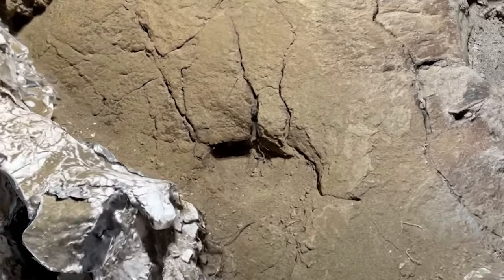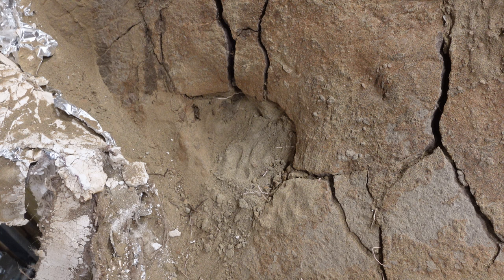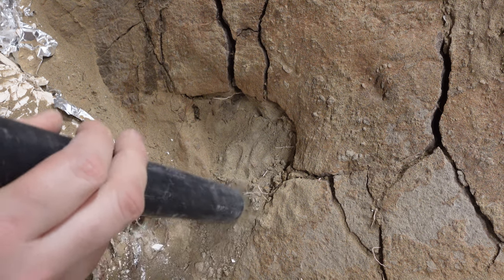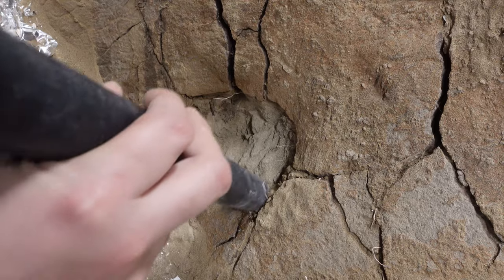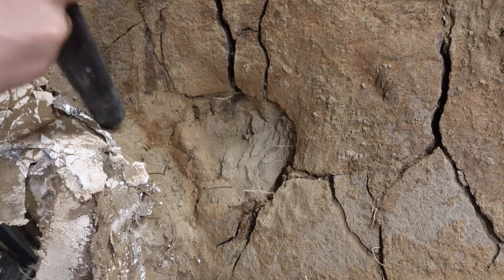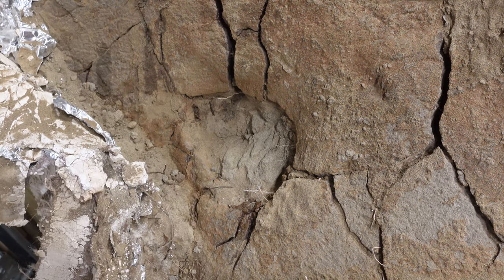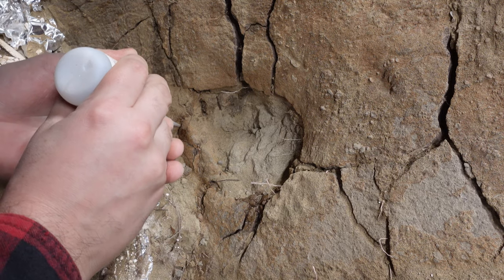We'll move down a little bit lower to the Infratemporal Fenestra, which is this hole in the skull. Fenestrae are holes in the skull through which various muscles and tissue could pass. Dinosaurs have temporal fenestrae because that is one of the main traits of diapsids, a large group that encompasses pretty much all reptiles — so that would be turtles, snakes, lizards, and crocodilians, and of course the avian dinosaurs, the birds.